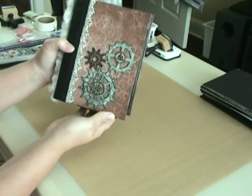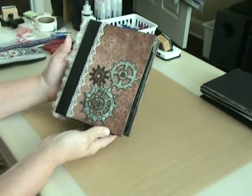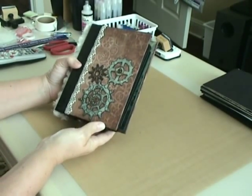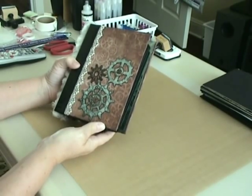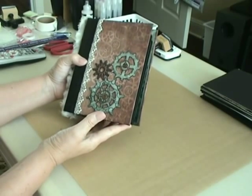This is my absolute favorite out of the four books that I've done, and even though I have two more cut out ready to go, I think this one will be the favorite of all of them.